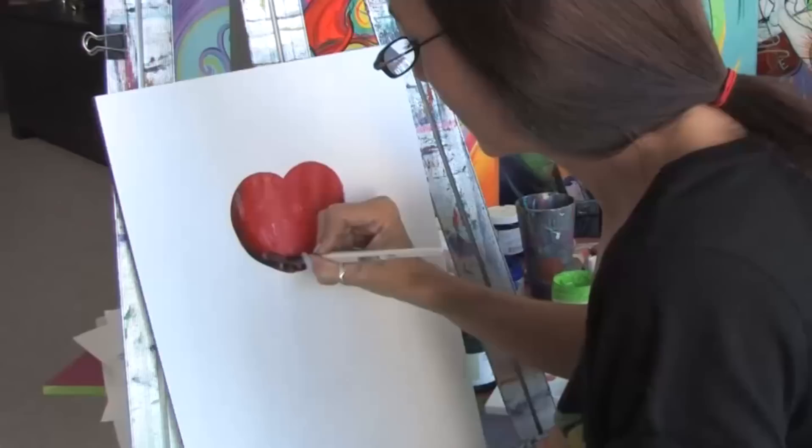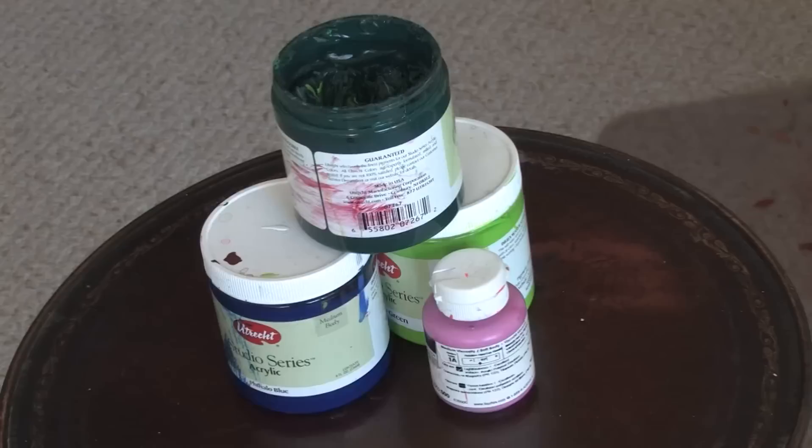Hello, I'm Jacqueline Laflamme. I'm a professional artist with JacquelineLaflamme.com. In this clip I'm going to give you some tips on acrylic painting techniques.